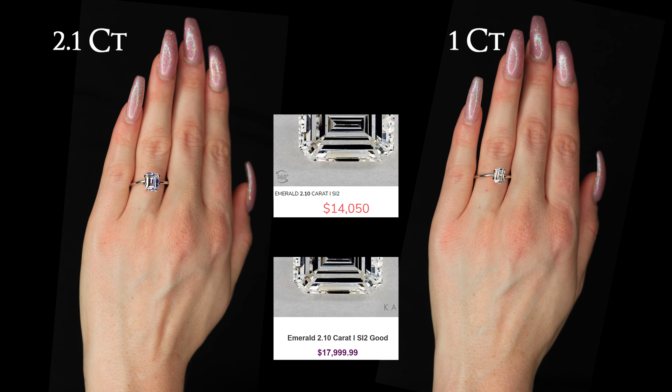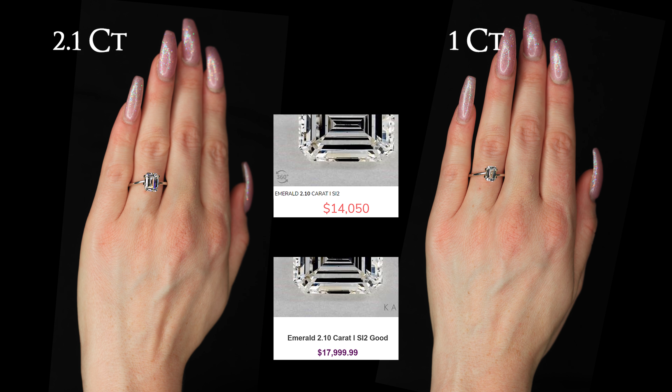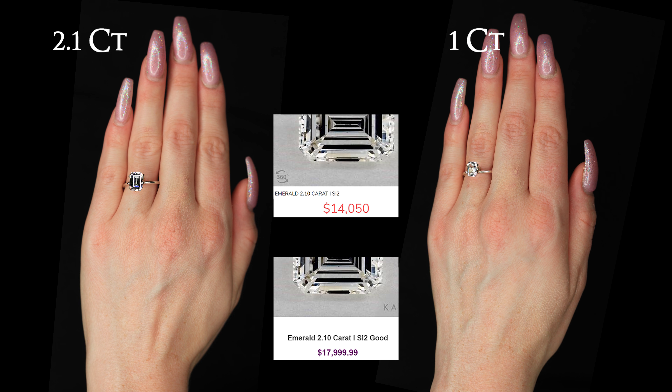This is a 2.1 carat emerald shaped diamond on the finger. With this diamond you would save close to $4,000 buying it from the link below this video over brick and mortar stores.